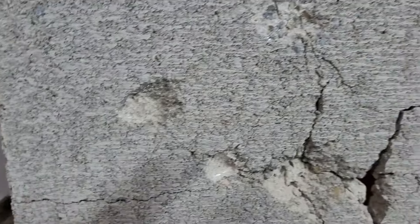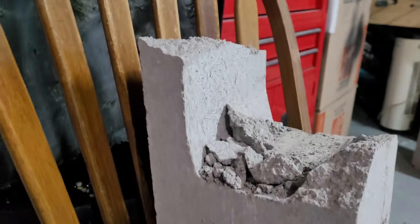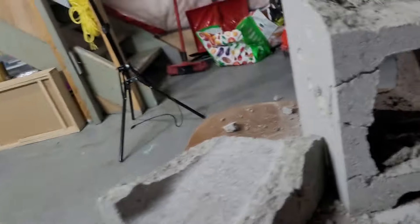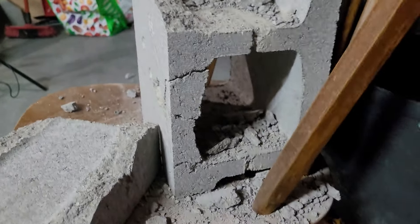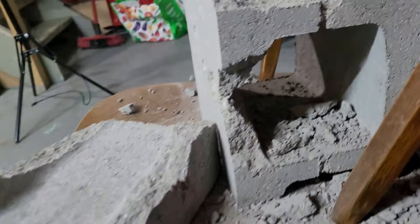That's pretty much a dead block — it's cracked all the way through. If it's doing this to a cinder block, just imagine what it would do to flesh and bone. This is not something you use for home defense unless you're absolutely allowed to be lethal. Look at that — it's just destroyed.